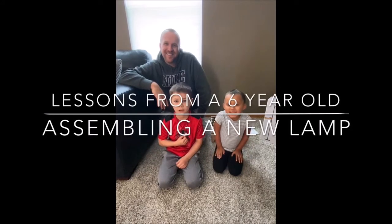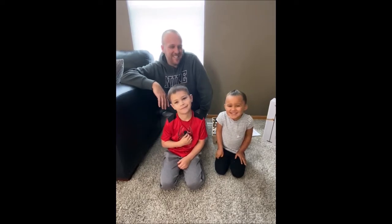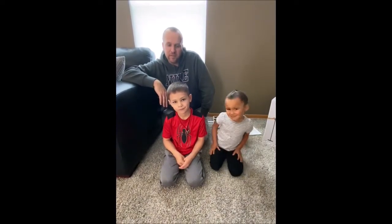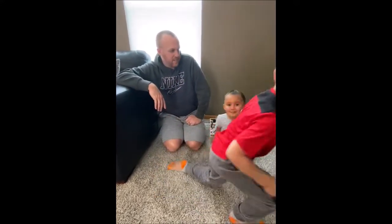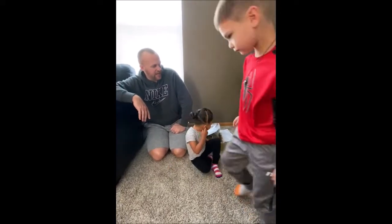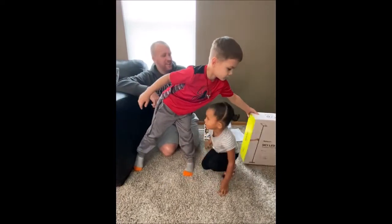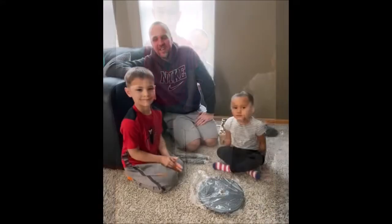Hi everybody. Today with our lesson, we're going to be assembling something for our house. What are we making today? A light, because you can see it on the box. We're going to be assembling a sky LED lamp. Never owned one of these kinds of lamps before, but we're going to make it work. We're going to try this out.